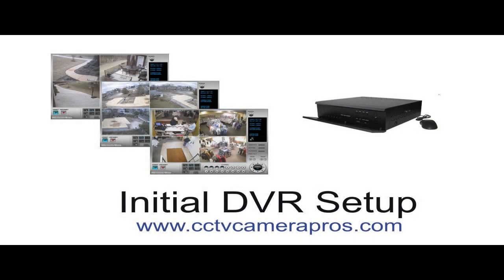Welcome to CCTV Camera Pro's video instruction series. In this video, we will cover the initial setup of our 4-channel H.264 standalone DVR.